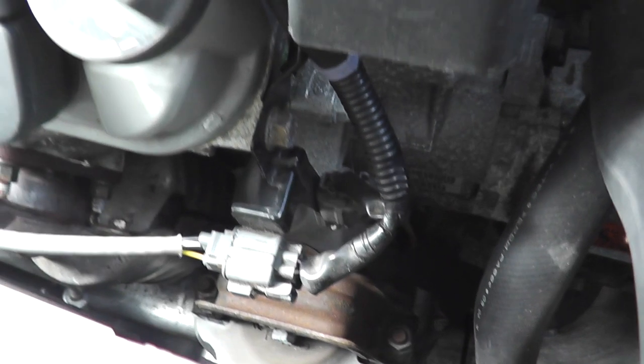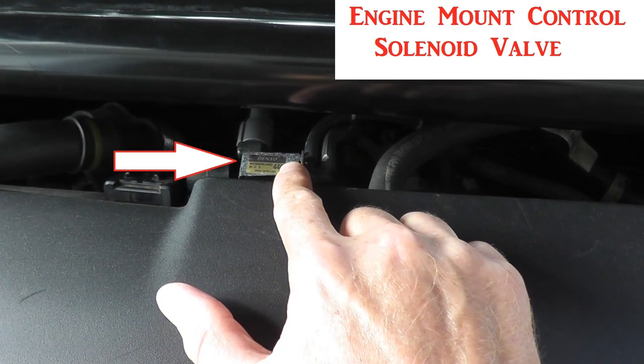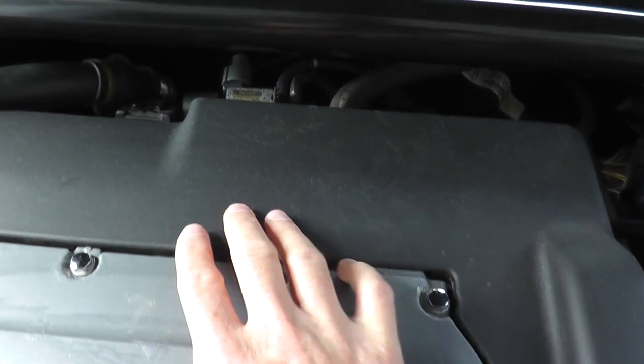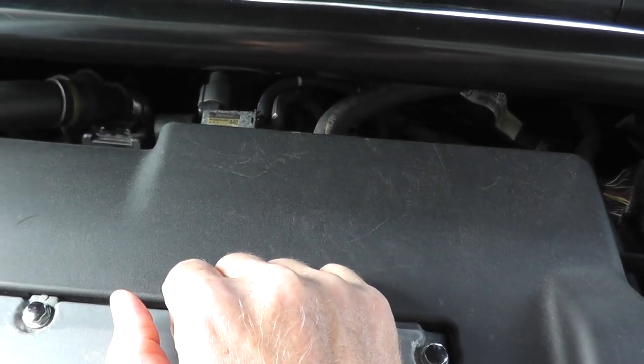The brains of the system is a control valve, which lives right here. Let me start by removing this cover so we all have a better view of what's going on here, and I'll show you how you can test the entire system.